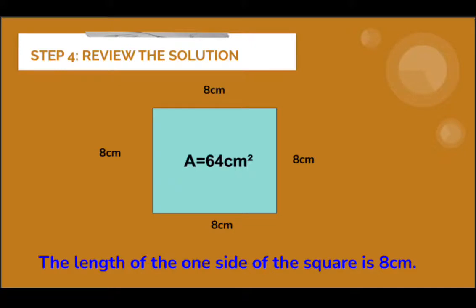To get a clearer view and to check if we have the correct solution, given 8 cm as our answer, we multiply it by itself to get the area of the square. Here, 8 multiplied by 8 is 64 — exactly the same as the value stated in the problem, confirming our answer is correct.